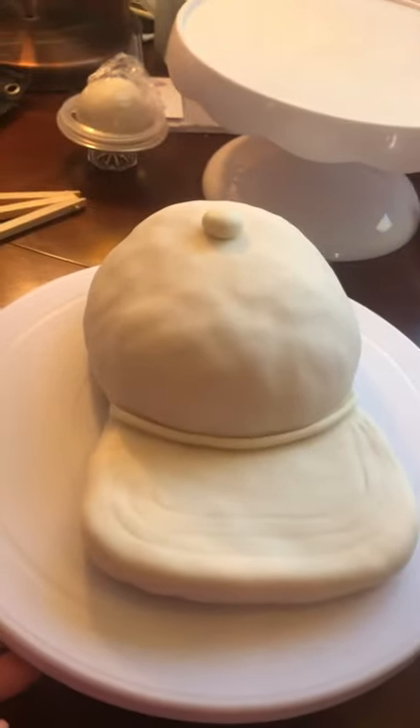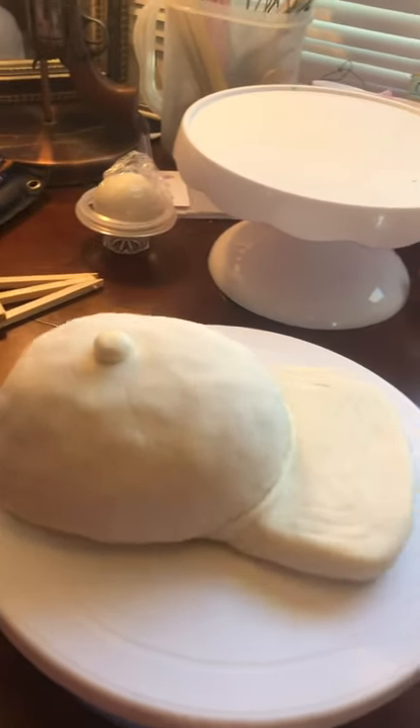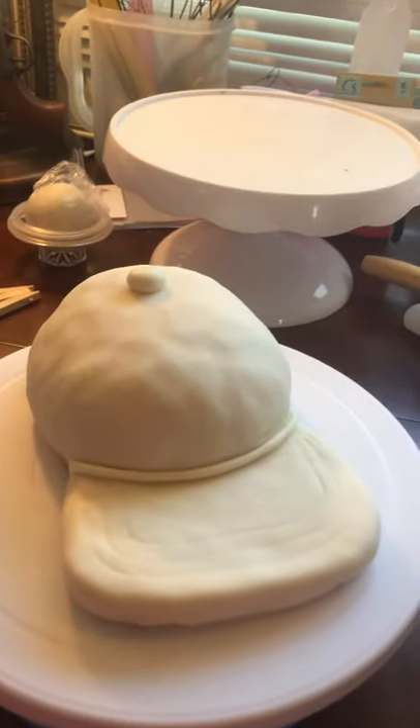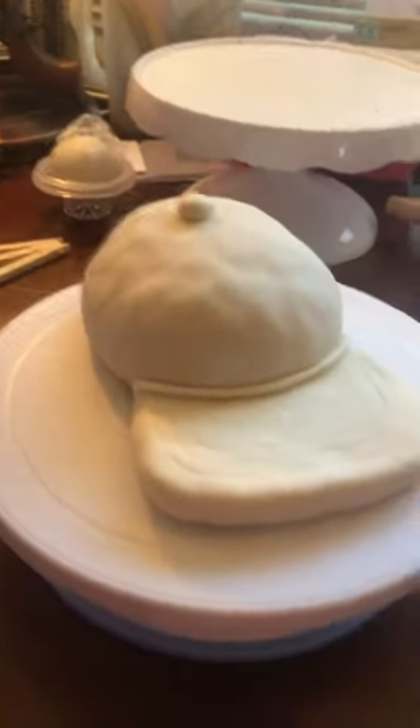Y'all tell me what you found — what a baseball cap to use so far. And I used my hat as a scale to go by, to mold it. So that's what we got so far, y'all. Stay tuned.